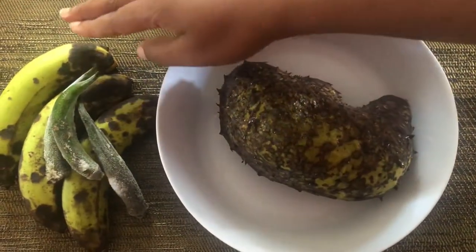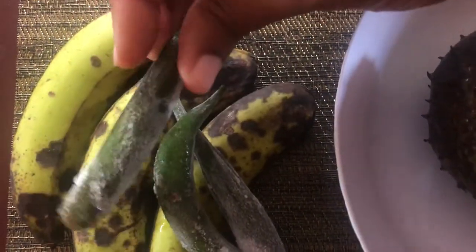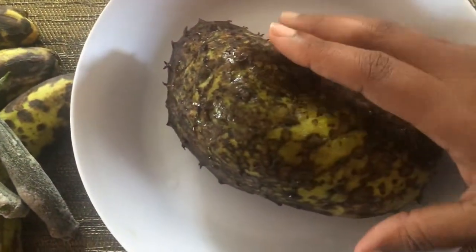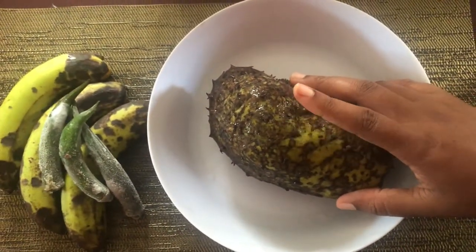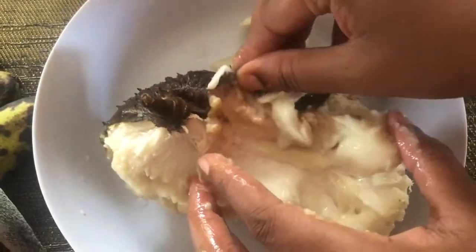Now here are the bananas, and I'll be using some frozen okra and of course the soursop. First I'm going to go ahead to remove the skin from the soursop and I'll be just adding this to the blender to make it easier to remove the seeds.